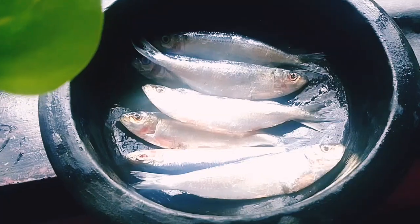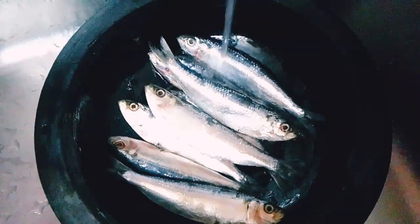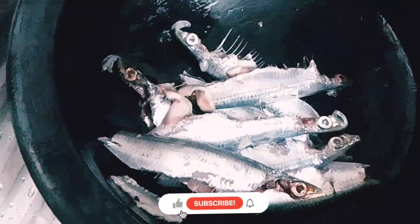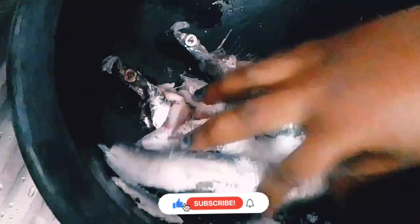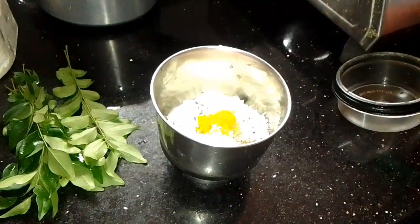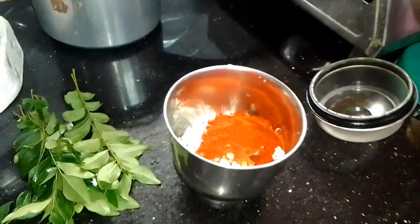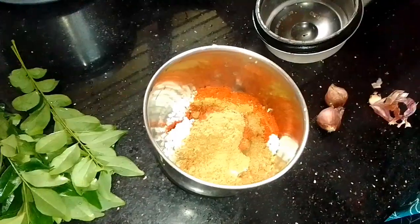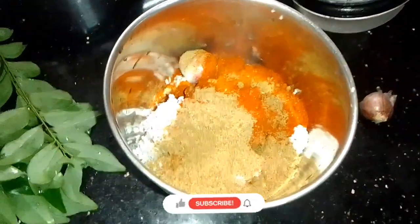We'll get a couple pieces. Here's one cup. I'll come and get some heavy pieces. Let's check one cup. Add a cup, squeeze the option. Put on the top — this is the same. Put on the top, 2x, 3x.